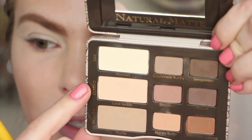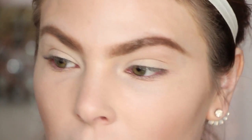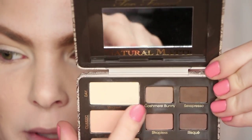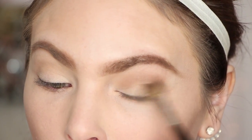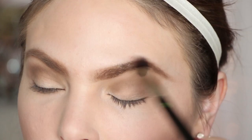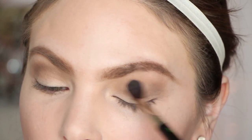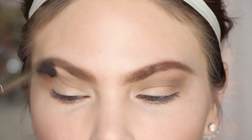Next I'm taking Lace Teddy and Nude mixed together, putting that in the crease as the transition color to help everything look more blended. Then I'm going to deepen up that crease a little bit — I'll take Cashmere Bunny and a little bit of Sexespresso just to deepen that crease color. To ensure everything is super smooth, I'm taking this clean blending brush, the Dillium Tool 785. To me this is essentially the same as the MAC 224 or Sigma E40, but at a much more affordable price. Circular motion, light medium pressure.